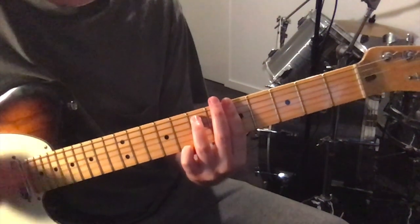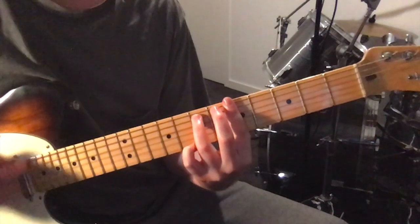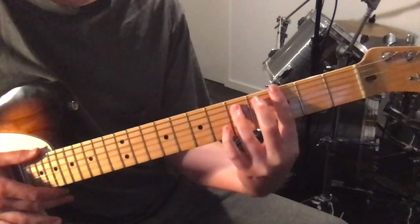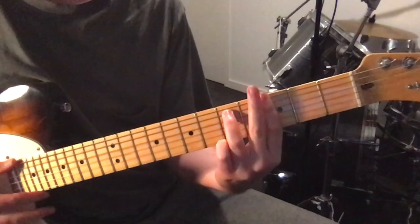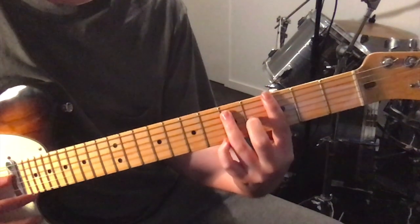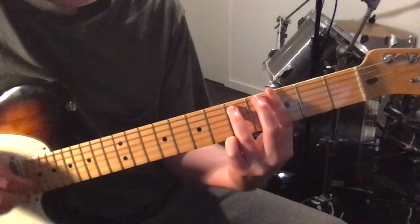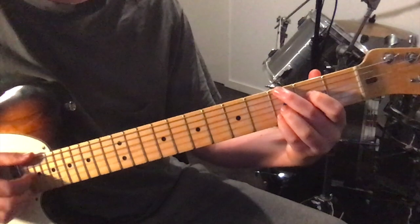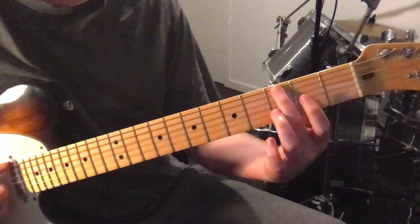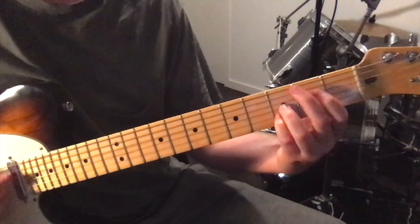And just cycling between those two. The 3rd section of this intro is the same thing, just move down 2 frets. So you've got a G minor 7 — barring all 6 strings at the 3rd fret, and then 5th fret on the 5th string. And then a G minor 6: the same chord we played up here, the 2nd chord, just move down 2 frets. So 3rd fret on the 6th string, 2nd fret on the 4th string, and 3rd fret on the 2nd and 3rd strings.